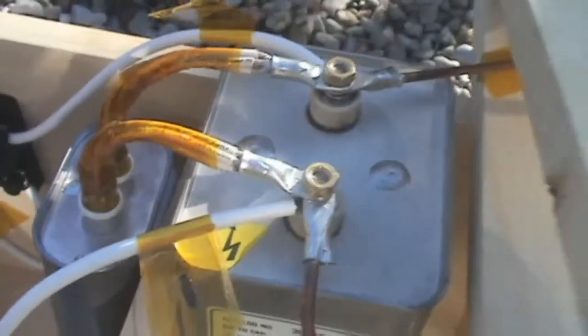This is the neon sign transformer, and it gives me 9000 volts AC. I convert it to 9000 volts DC, give or take. This goes to the voltmeter, and it also goes to the capacitors. The capacitors are connected to the spark gap, and all I have to do is pull a string and it triggers the spark gap.